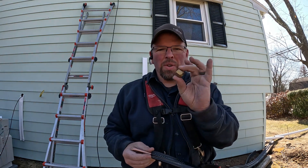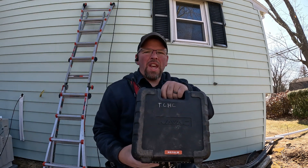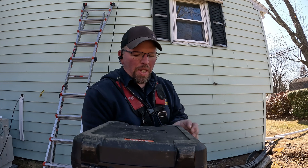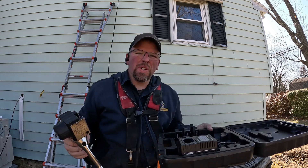Hey everyone, Tom here. I just gotta do a quick flare. Flares — a lot of people do them, but I don't know if a lot of people know about the Navix flaring tool. It works really slick. I'm just gonna do one flare here to show you how it works in the real world.